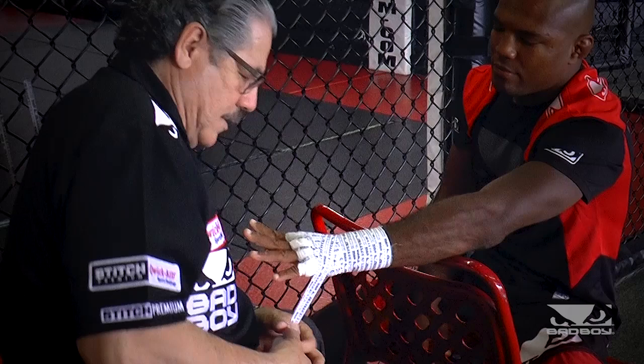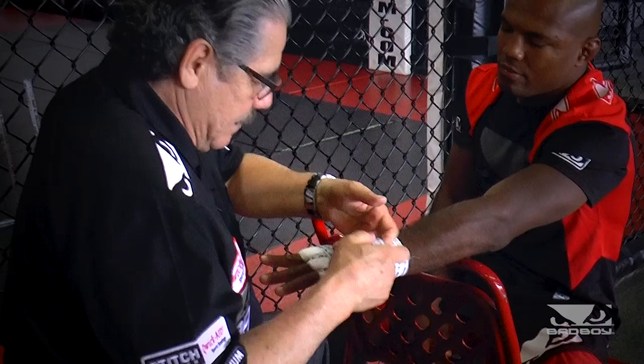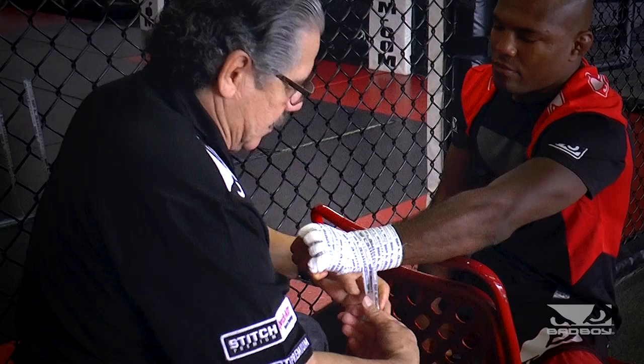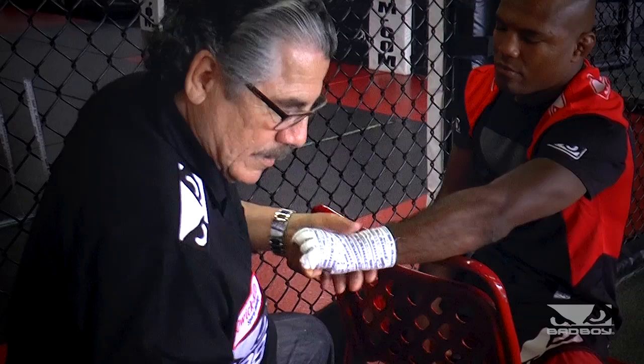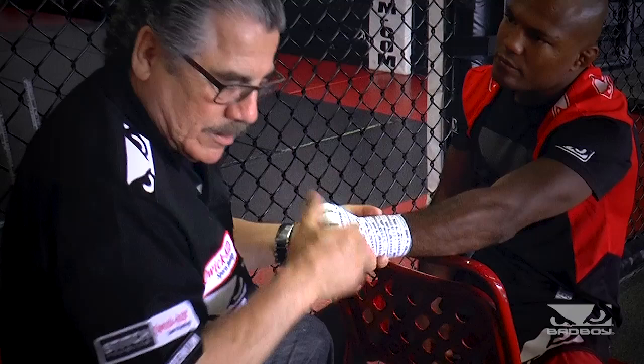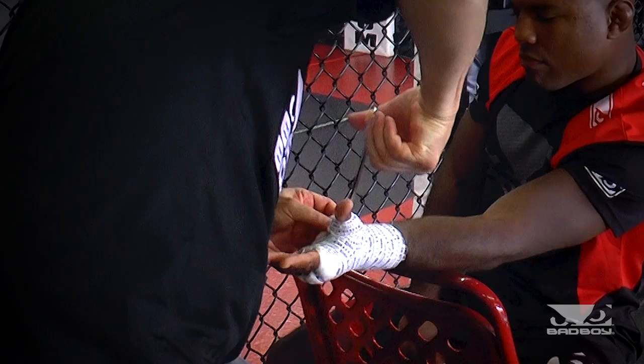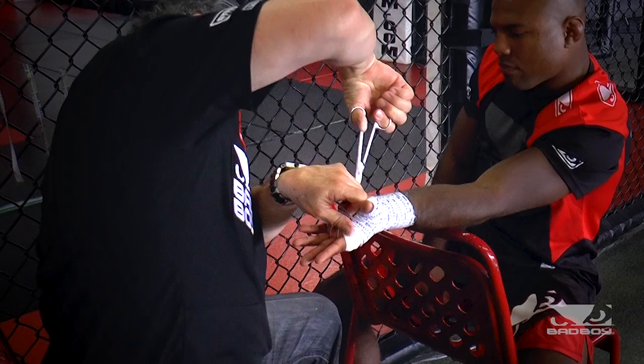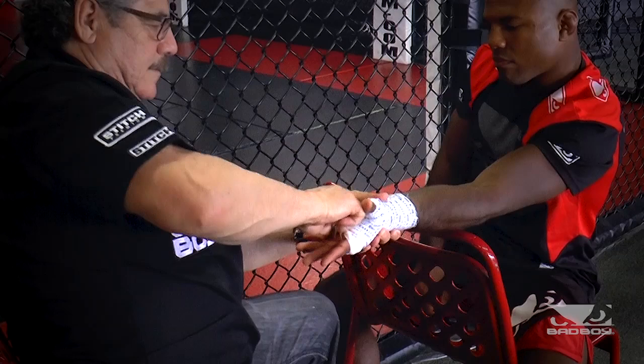Open. Over and under the thumb — close it. Open. Close it. Open again. Close it. All over the top and just secure the last layer. Nice fist. What you want to do is pack everything in there to kind of secure everything. Turn it, open, and then cut off the excess. Turn it, close it.